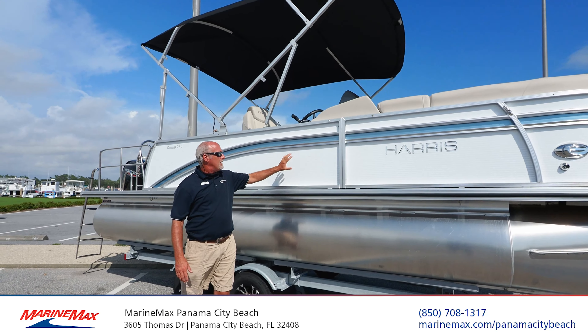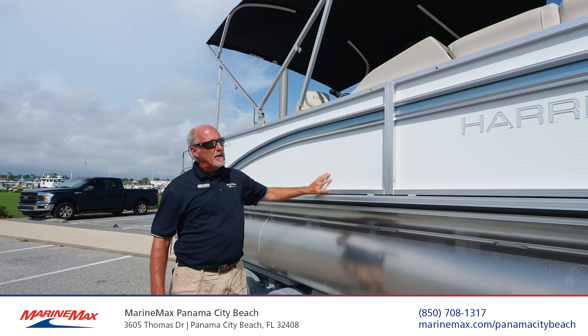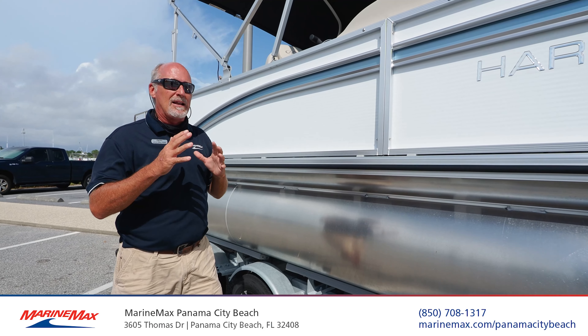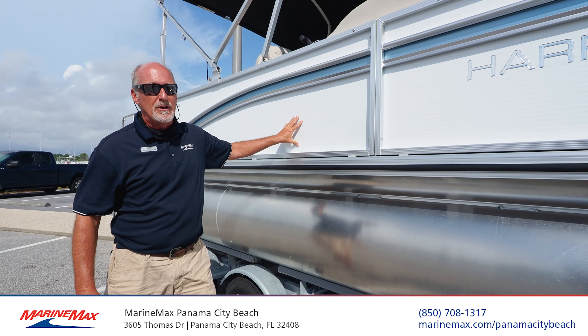This boat is equipped with the white diamond fencing. It's corrugated fencing, which means it's a lot stronger. It keeps you from having any kind of damage — if you bump into a piling or catch a wave, this is not going to crinkle up and fold up like some of the other brands.